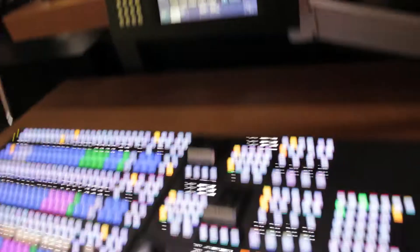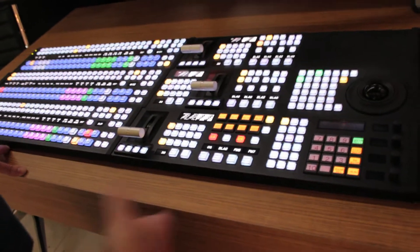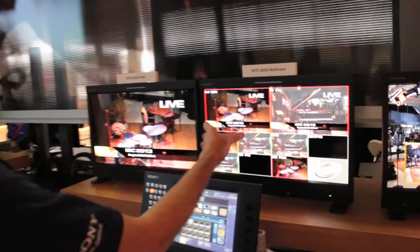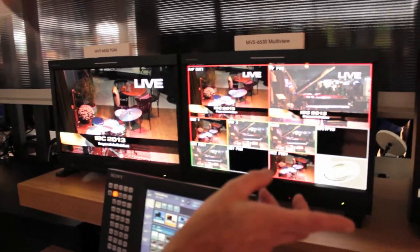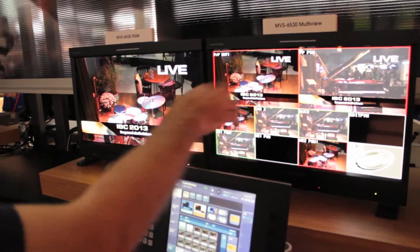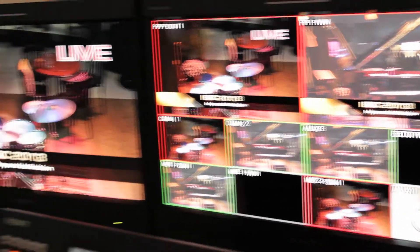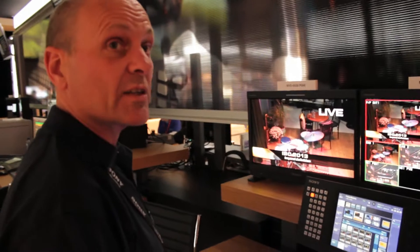This larger panel is the MVS 6530, which is a full 3ME switcher with 16 keyers. It has two multi-viewers, by the way. So both this and the smaller 3000A each have two to three multi-viewers, which are completely independently configurable. Okay, next we're going to go and take a look at the MVS 7000X.